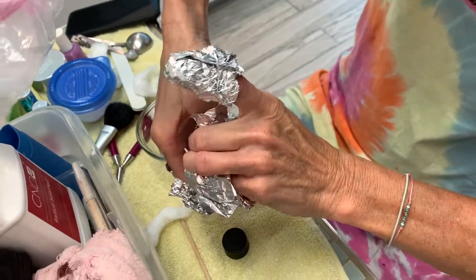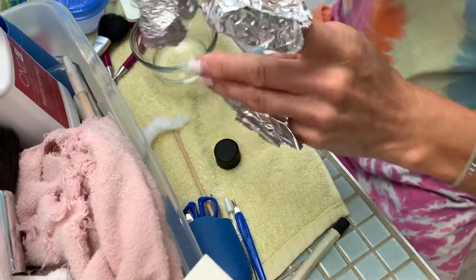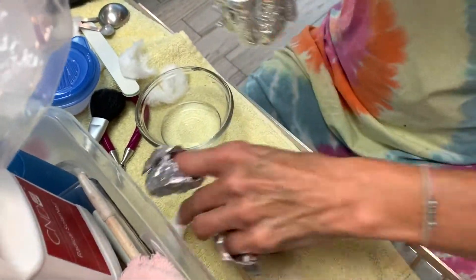So are you trying to protect yourself against aliens? No, I'm trying to... Alright, so you're soaking them in acetone. That's what's in that little cup? Yep.